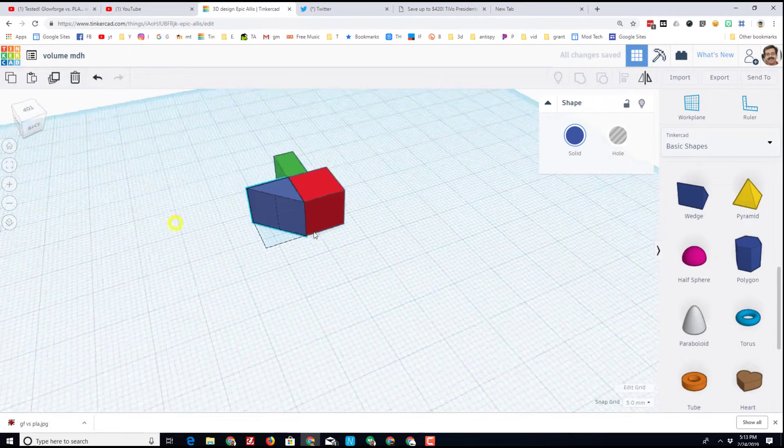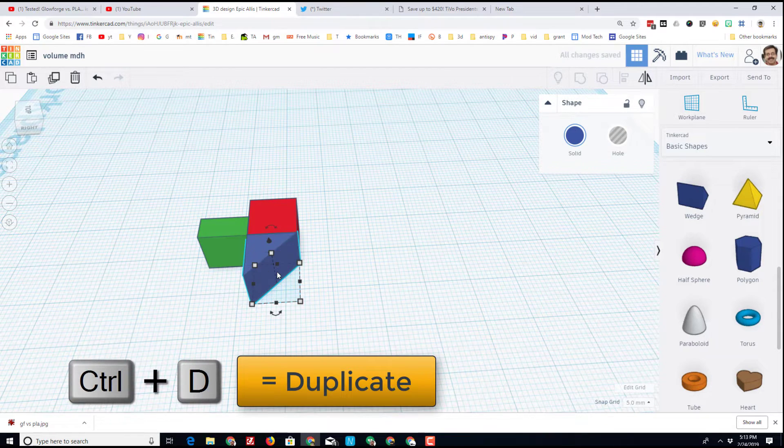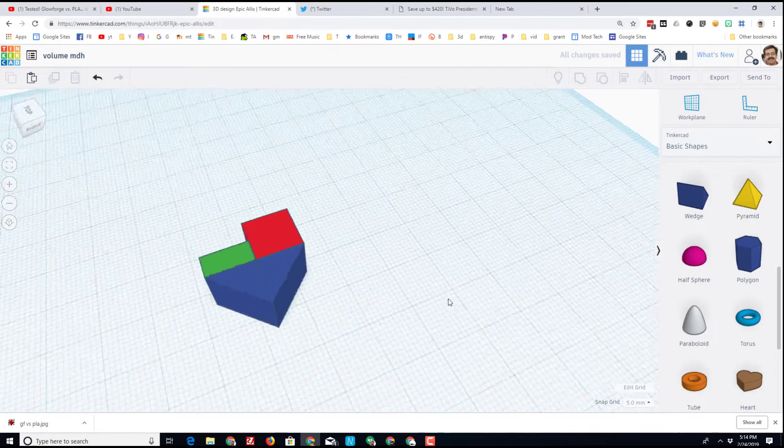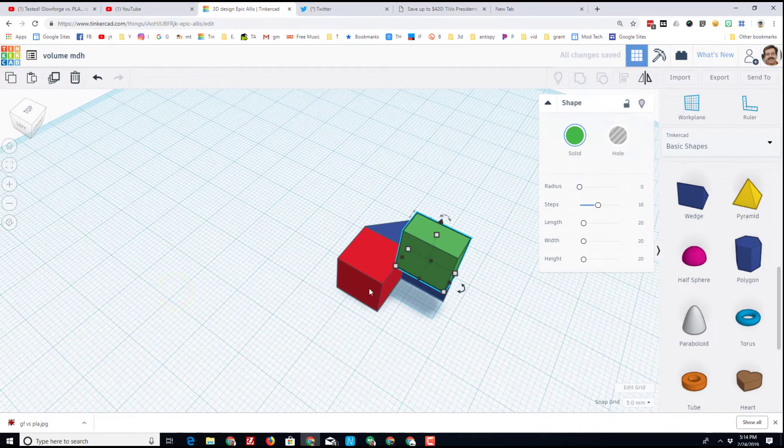I'll hit the letter D and it'll drop it right to the work plane, then I'm going to move it out to the front so it is the nose of my ship. I'll do Ctrl+D to make a second one, use the arrow keys to move it over two clicks, and then I'll use the awesome flip tool so that it becomes the bow of my ship. I'll just raise this piece out of the way for now.